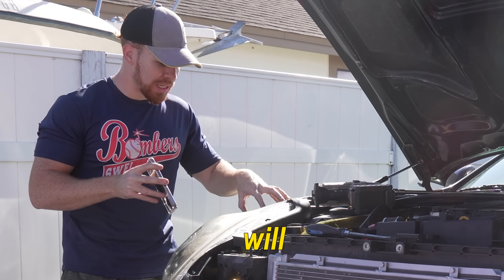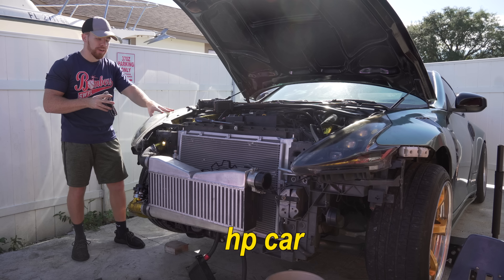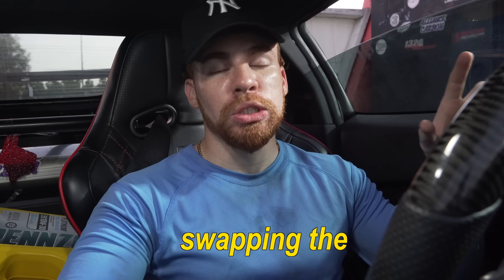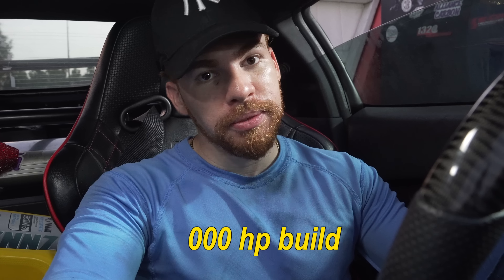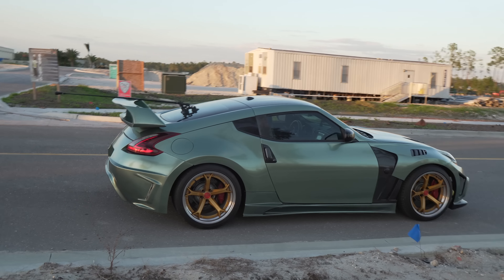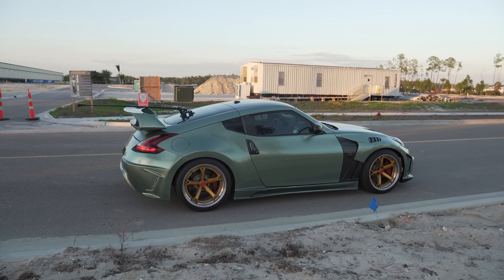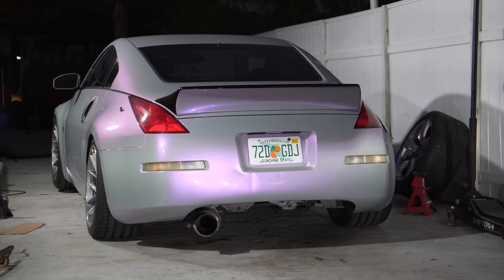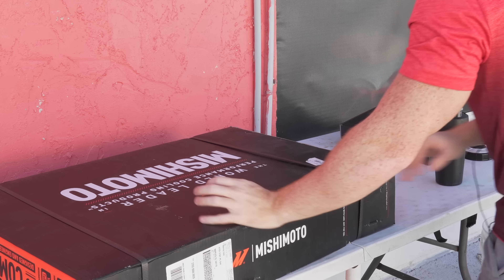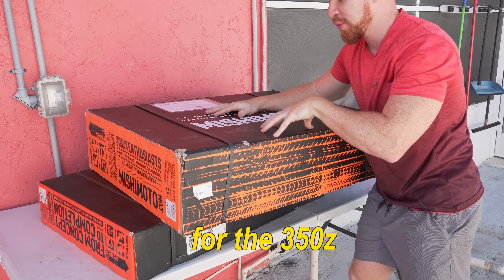The future of the 370Z will be a 1,000 horsepower car - there, I said it. After driving the BMW and loving the automatic so much, I'm actually also automatic swapping this car for the 1,000 horsepower build. Just kidding. What are we doing today? This is the Mishimoto radiator for the 350Z.